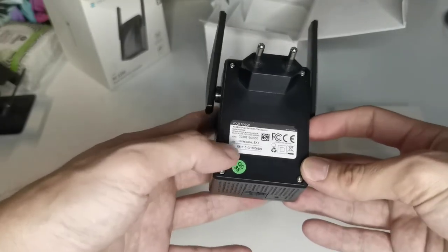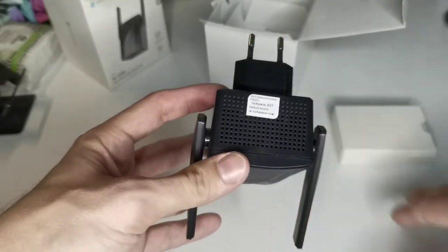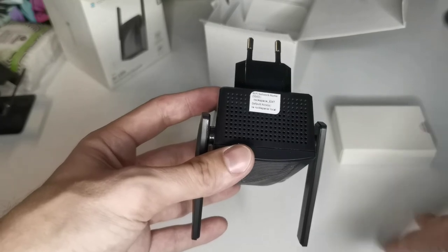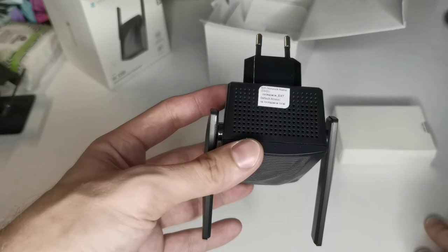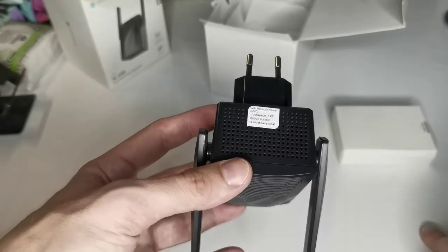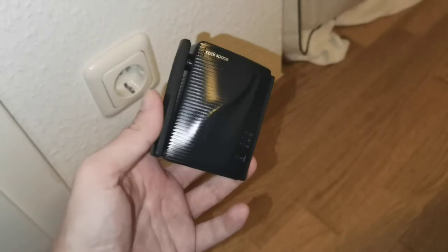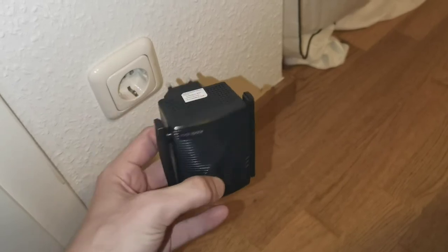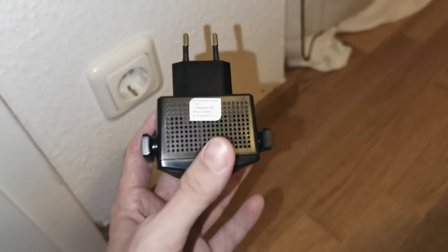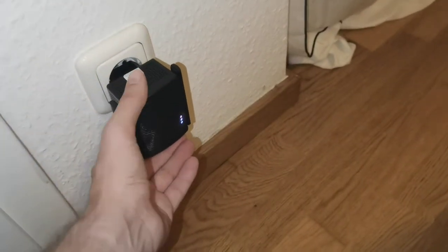On the top there are SSID specifications. They also mention the default access address for the device: re.rockspace.local — that's the address you navigate to when you plug it in and connect to its SSID. I'll do that right now. I've decided to plug it into this power socket, and I can see I need to connect to 'rockspace_ext' with the default access at re.rockspace.local.